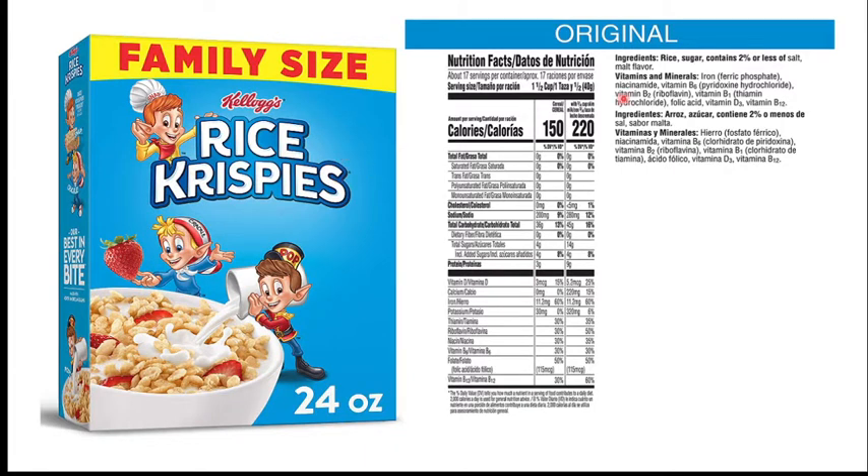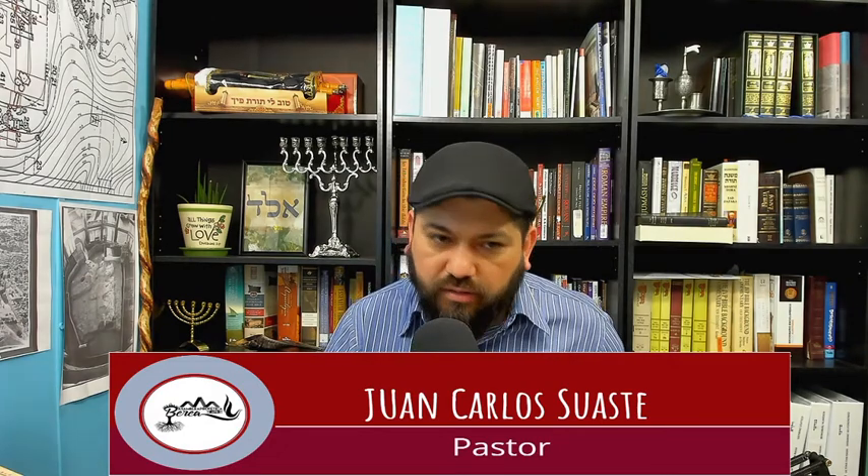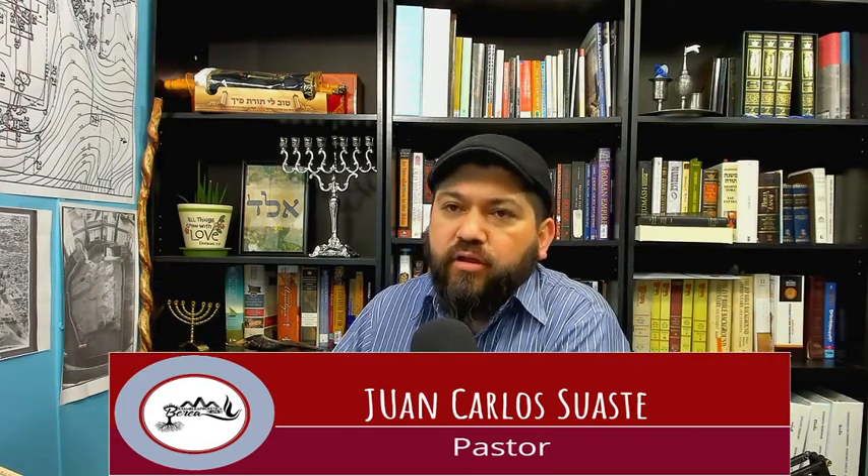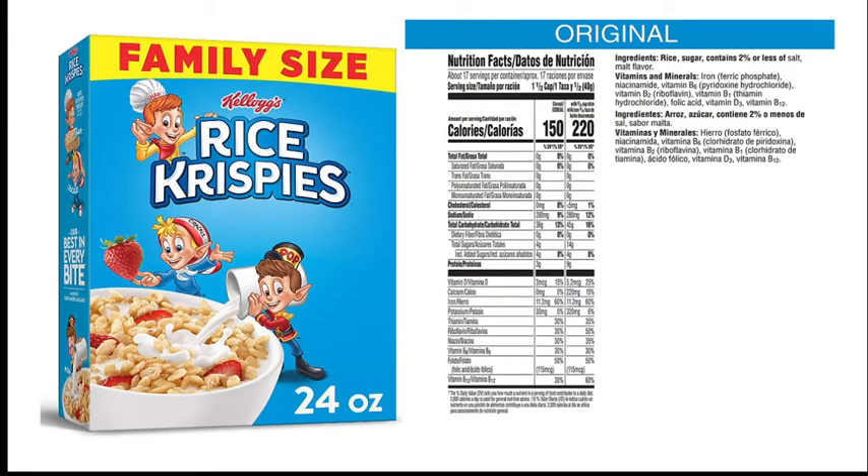Rice Krispies: ingredientes, azúcar, arroz. Este es de arroz. Si vea los ingredientes, no contiene nada de trigo. Así es que este está hecho de arroz, y el arroz está en lo que los Ashkenazíes y algunas otras comunidades prohíben —los kitniyot— pero usted puede comer este, porque los kitniyot, el adherir otros granos, es una costumbre, una tradición, es una valla de separación, de precaución, pero no es que esté dentro de la Torah. Así es que este Rice Krispies puede considerarlo porque es de arroz.